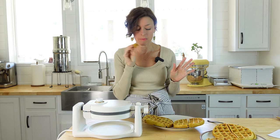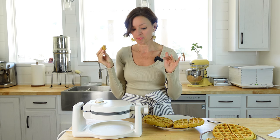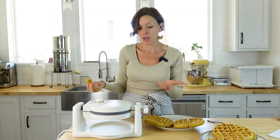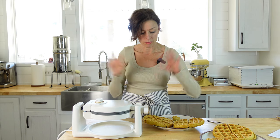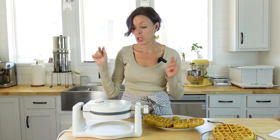This makes five normal-sized waffles. This waffle maker — I just got it — it's the Drew Barrymore brand at Walmart. It was the same price as every other one, but I really like the way it looks and it's super easy to use. I actually prefer mine on level six — I feel like that gives it a nice crisp outside while the inside is still chewy. So if you need a waffle maker, this is definitely one I would recommend.